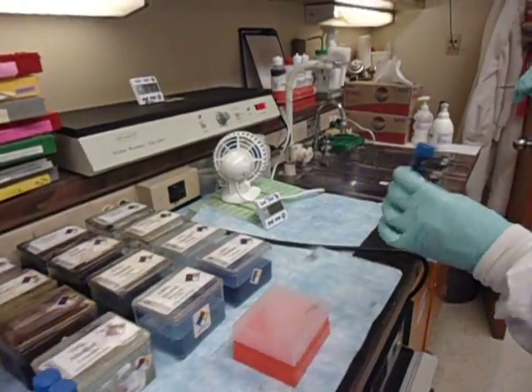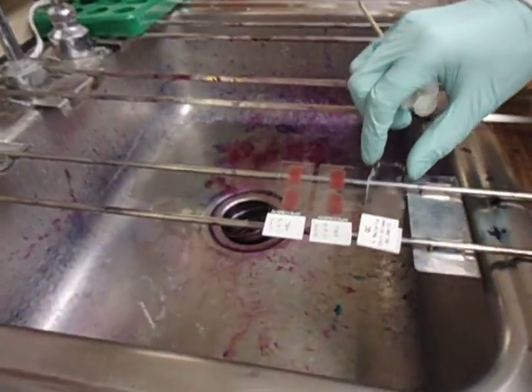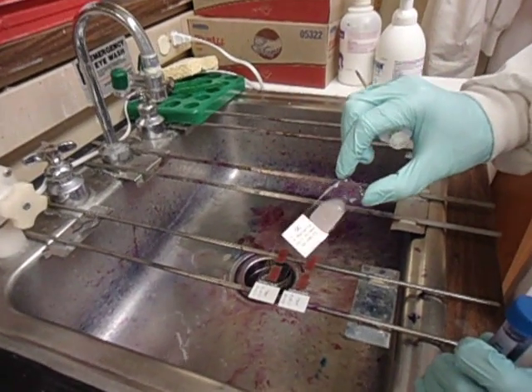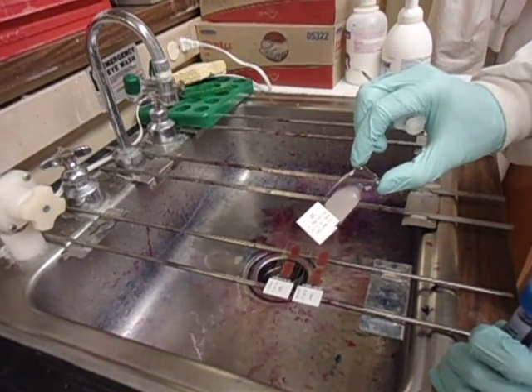Over here we'll see that I've taken a quality control malaria slide from the minus 70 freezer that we stored it in. It's a thin smear that's been fixed with methanol.